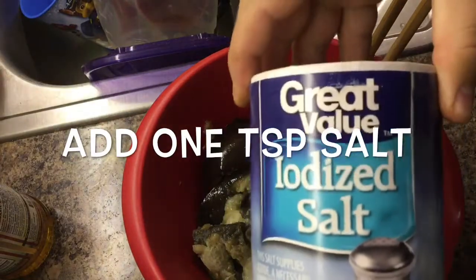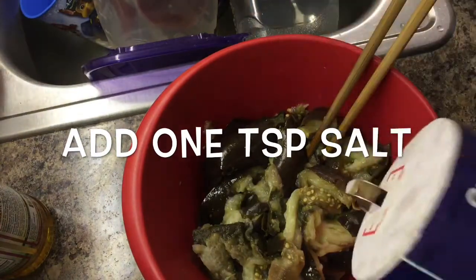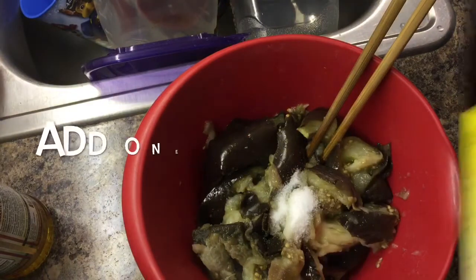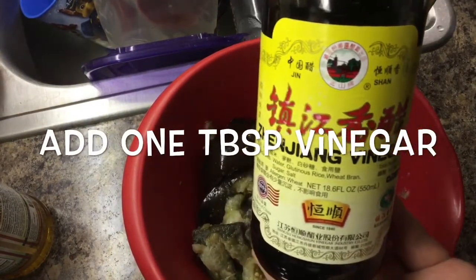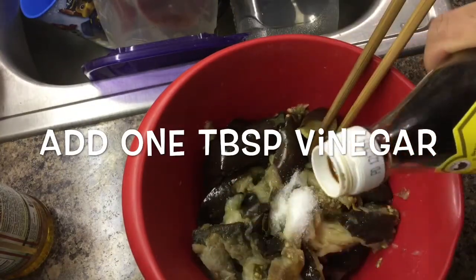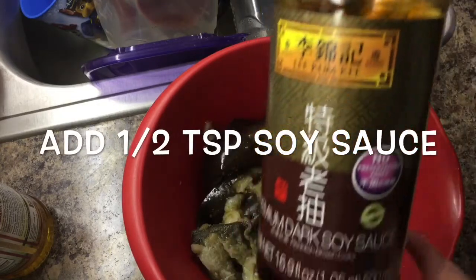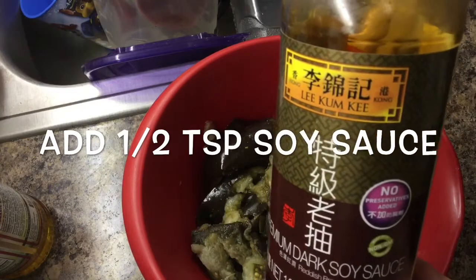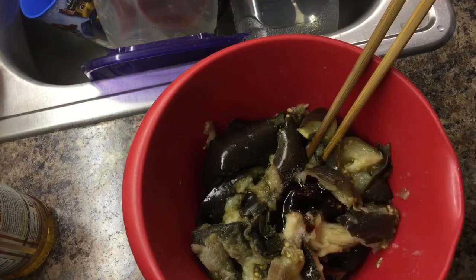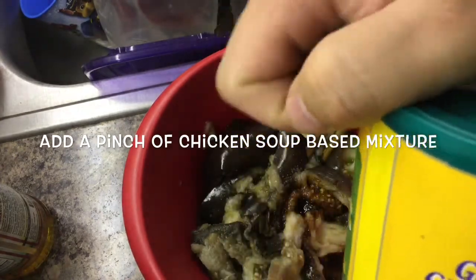This is salt. We add one teaspoon of salt to it. This is vinegar — you can add any kind of white vinegar to it, one tablespoon of vinegar. This is soy sauce, we add half a teaspoon of soy sauce. This is the chicken soup mixture, we add a pinch. Don't add too much.